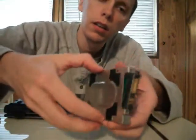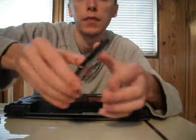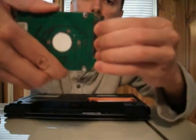Okay, now that we have all six screws out, we can just pop the cover right off. And then slide the connector out.